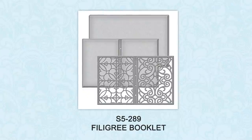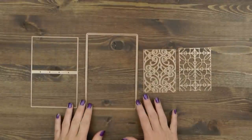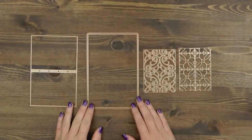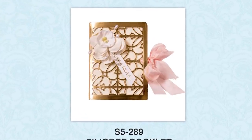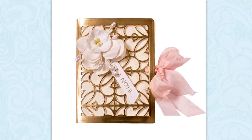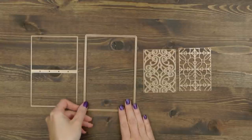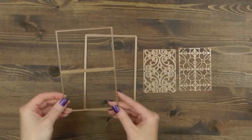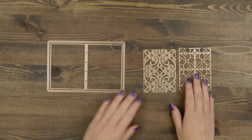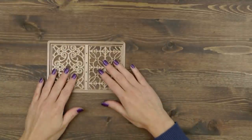I will be using the Filigree Booklet die by Dbeka Fikin from the Vintage Elegance collection. This die set features several dies all designed to create a beautiful little book, you can see it on the screen right now. I wanted to show you the actual project but it was sent to a trade show so I only have a photo to share here. This die set has a booklet cover die, a booklet body die, and also two decorative insert dies. You will only need one of the inserts for this project. You can also use similar type dies and similar inserts from Spellbinders for this project.